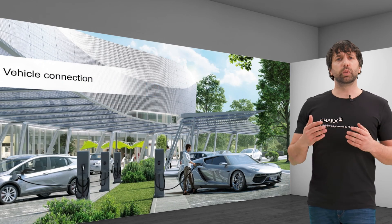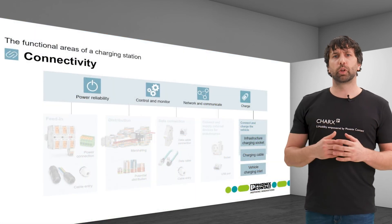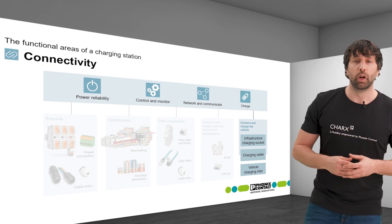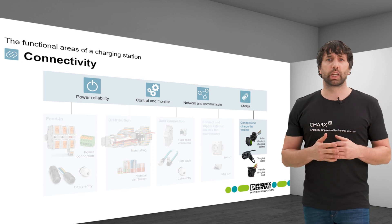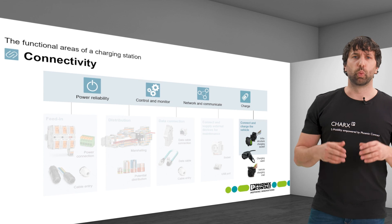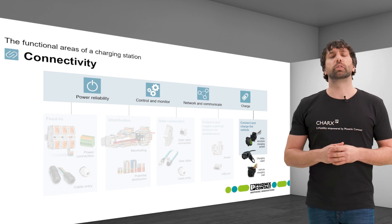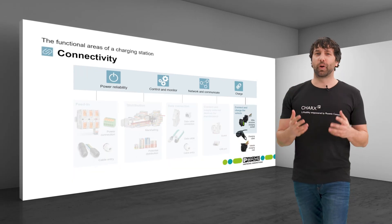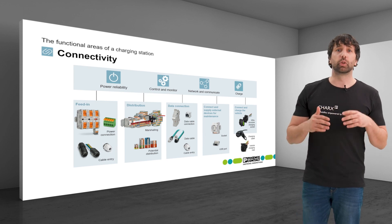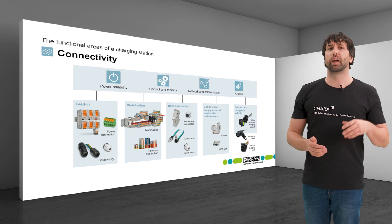Finally, the user connects the charging station to the vehicle during operation. Different components are required to safely transmit the charging current. From the infrastructure socket to the charging cable and the vehicle inlet, Phoenix Contact offers a wide range of solutions with CHARX Connect, described in more detail in the functional area CHARGE. Overall, Phoenix Contact offers a complete portfolio of connection technology to connect power and data to the charging station reliably and efficiently.